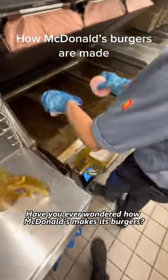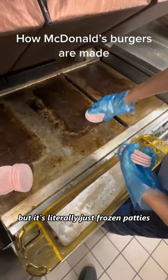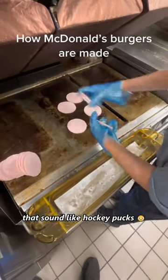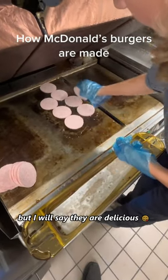Have you ever wondered how McDonald's makes its burgers? Well, sorry to burst your bubble, but it's literally just frozen patties that sound like hockey pucks, placed on a grill and then cooked. There's nothing really special to it, but I will say they are delicious.